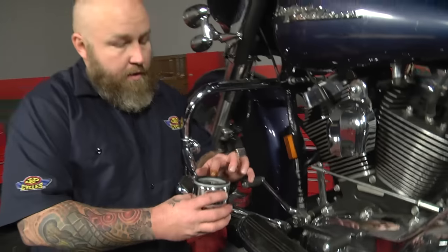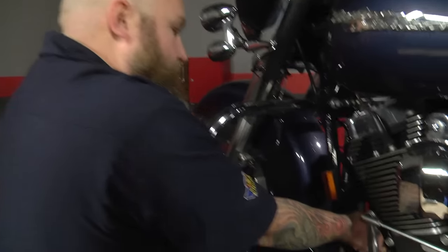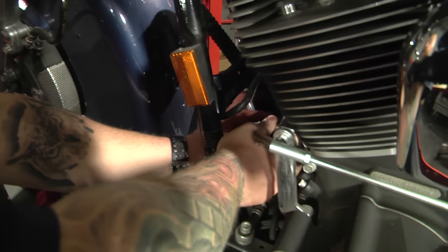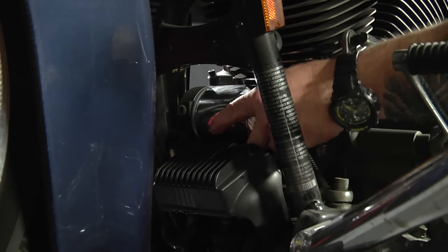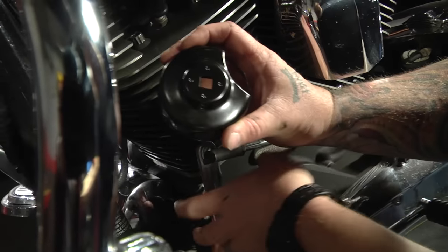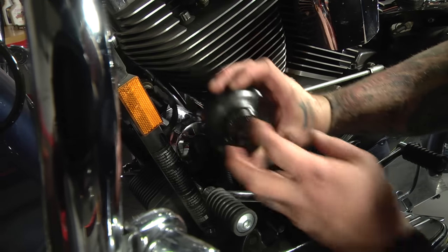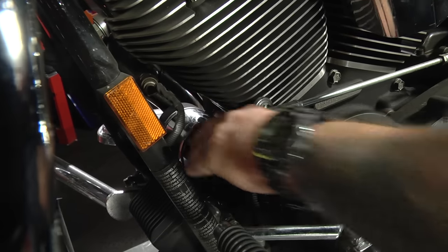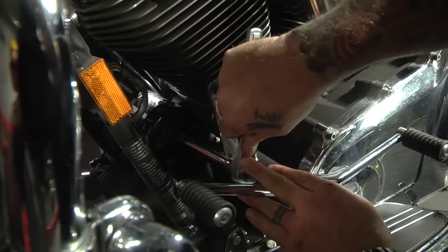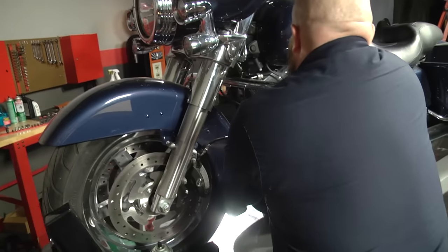When we put our new filter on, take a little bit of oil and run it around the rubber gasket — this will allow the filter to spin down real nice. You can start it by hand. You really don't need to tighten these down a lot; in fact, you shouldn't. I'm going to tighten ours by hand and then use the J&P Cycles oil filter wrench, which is specific to a twin cam — you can see the cutout is designed to fit past the sensor. Just a regular 3/8 drive extension, and tighten it just a little bit, because they're going to suck down as oil pumps through.